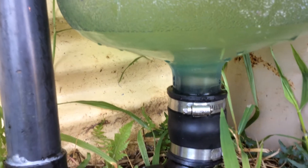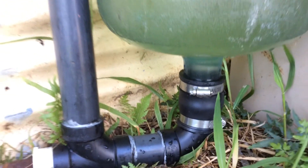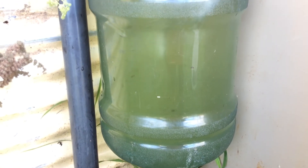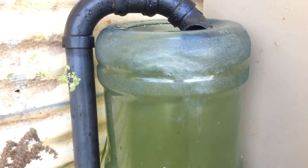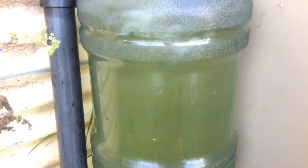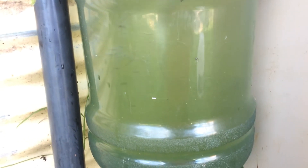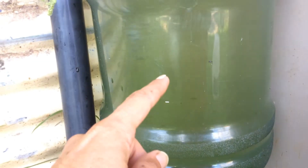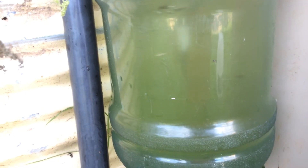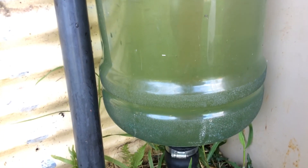You can see it spinning down there at the bottom of this water moon before it heads back up the pipe. You can see the air in the center there — a nice vortex coming up here.